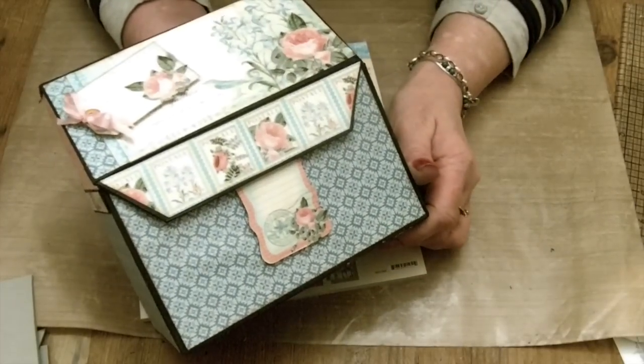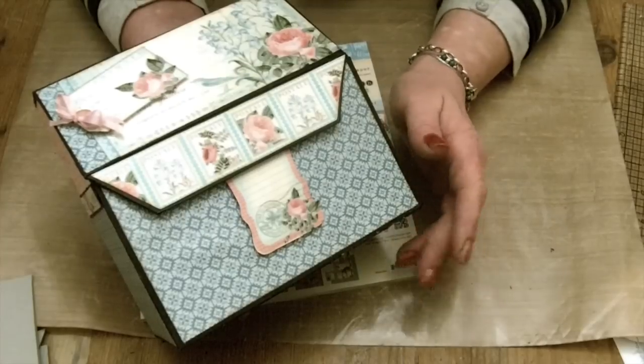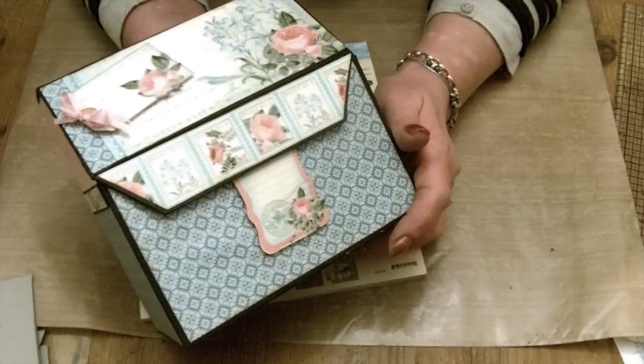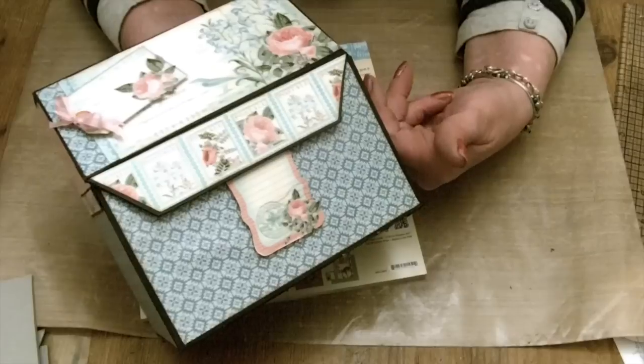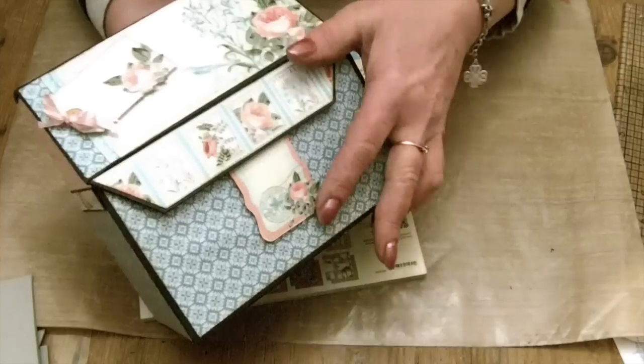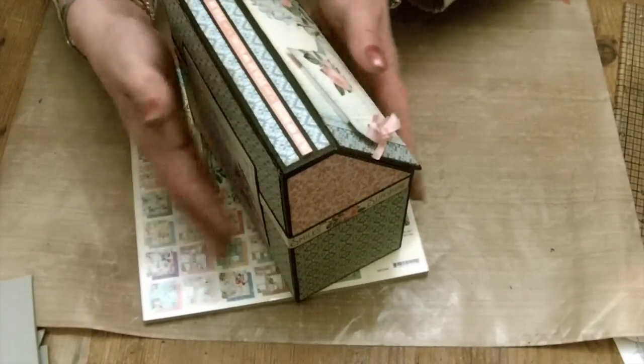Hello there, it's Clare here from My Creative Spirits with a new project to share with you. It's a box of cards made from the Time to Flourish paper collection by Graphic 45 and one of my Ulta Me kits, which is the box and it holds 12 cards.